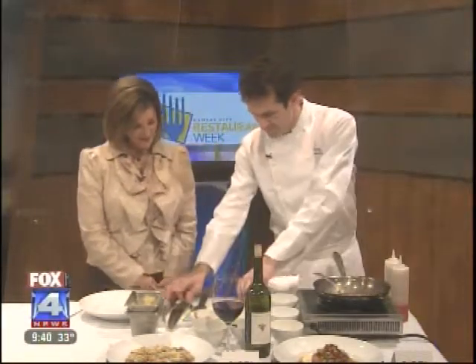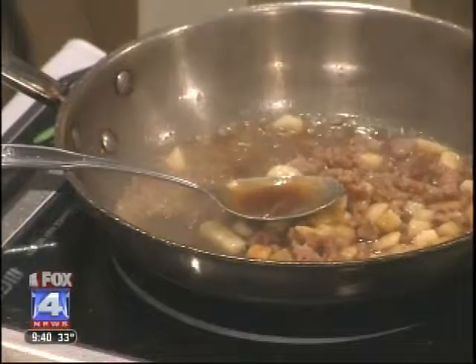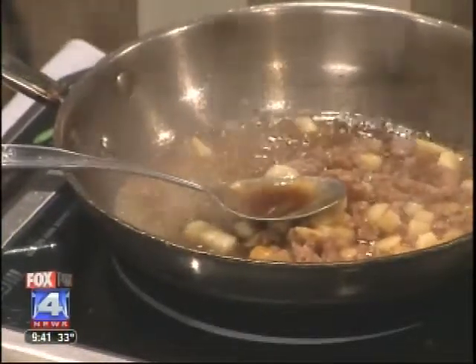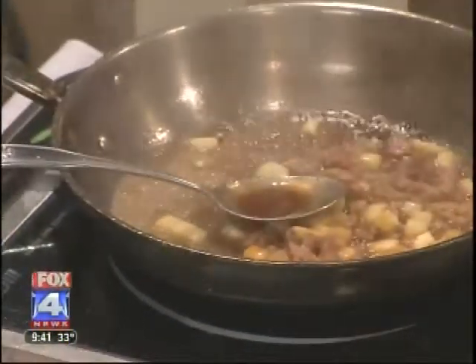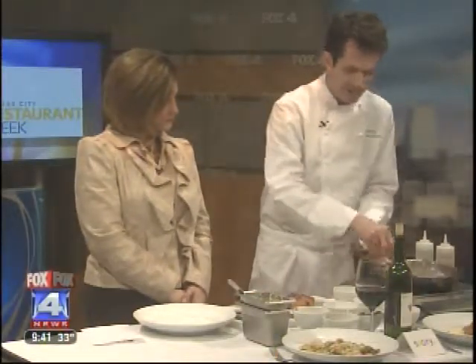While that cooks, we'll slice the pork. This is basically a boneless pork chop — it is pork loin. We use Duroc, which is a heritage breed. With pork loin, do you cut against the grain? Exactly, same thing — you just look for the grain and then cut the opposite way.